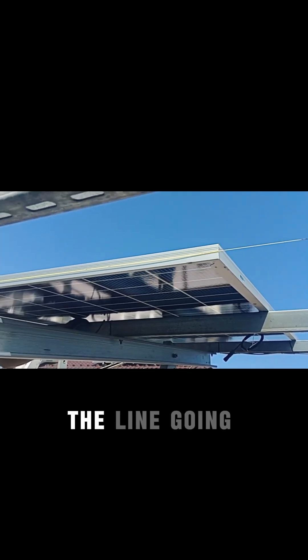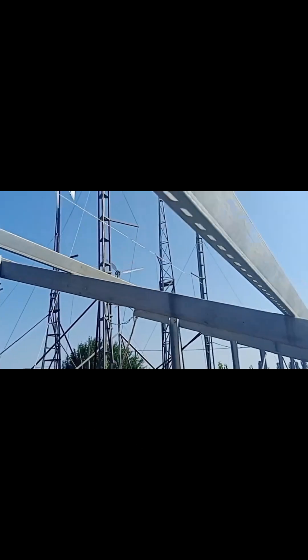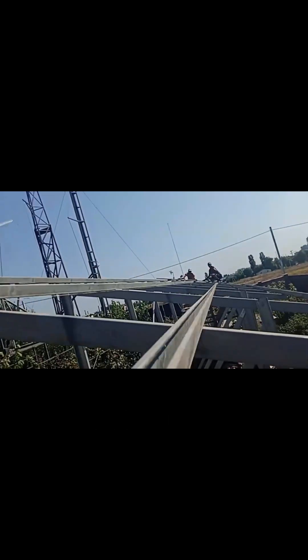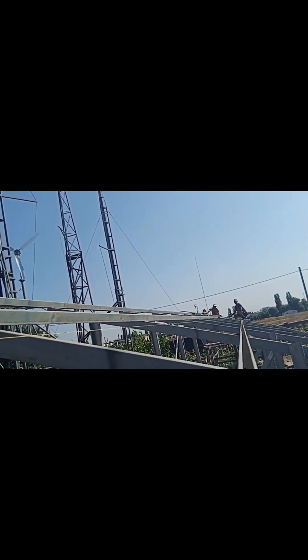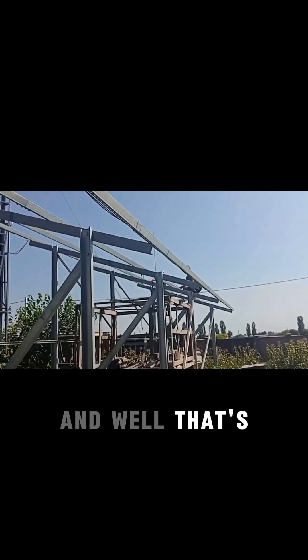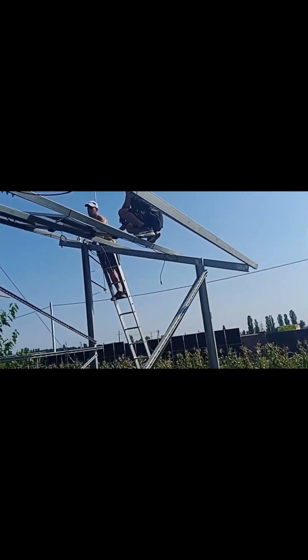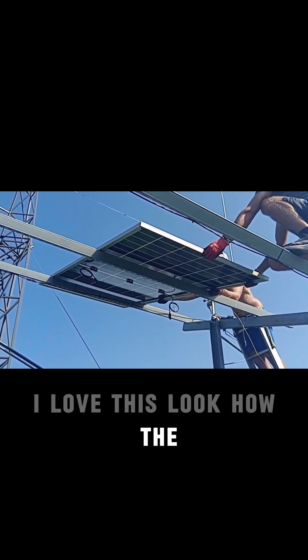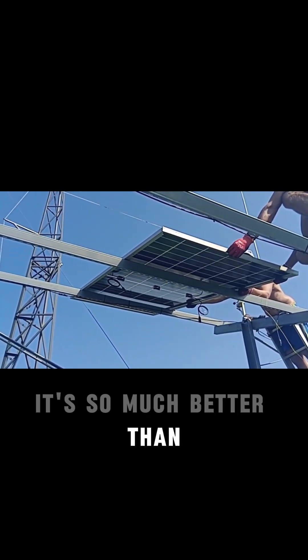You will clearly see the line going all the way over there. That's how the process looks. I love this — look at how the bifacial panel looks from the bottom. It's so much better than the monofacial one.